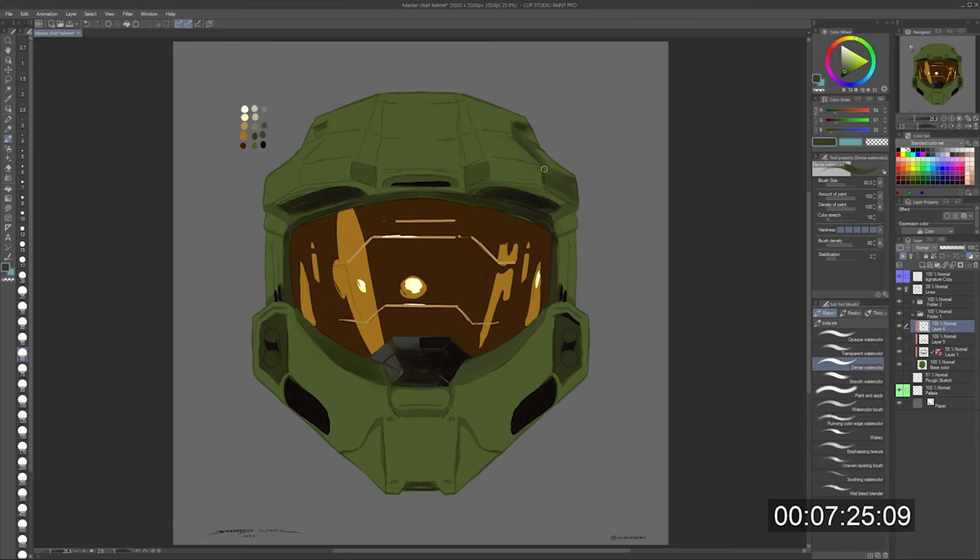At one point I did turn off the symmetry tool because I didn't need it. I needed to start putting in my darker values and my highlights from one side, so you'd get that sense of depth. I'll go in in a few areas where I felt like it was a little too rough, and then I'll go in with a watercolor tool.